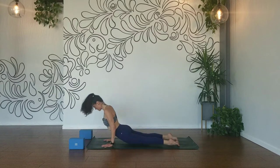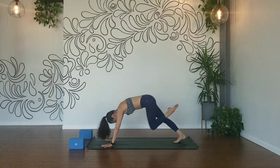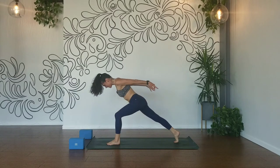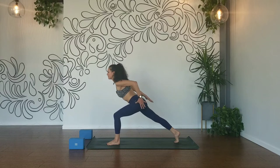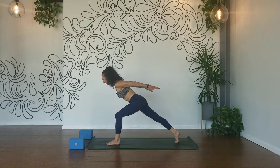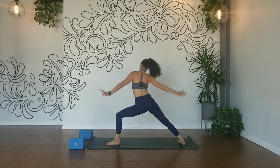Inhale, up dog. Exhale, down dog. Inhale, left leg high. Exhale, knee to your nose, step it through. Squeeze your inner thighs, lift your shoulders, arms reach back — pull your triceps and your pinkies towards each other. Dig into your left heel, knee in line with your ankle, chin off your chest. Draw your left hip crease and pull it back, squeeze your inner thighs. Breath in and breath out. Warrior two — exhale, spin your back heel down. Inhale, reverse. Exhale, flow chaturanga.